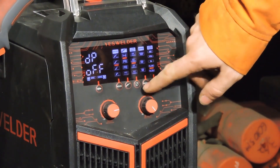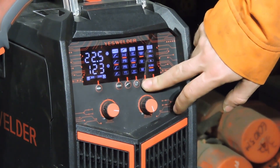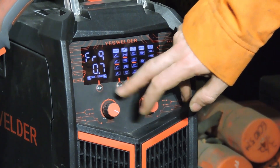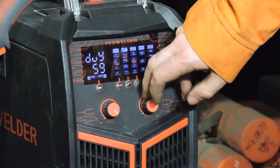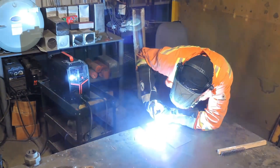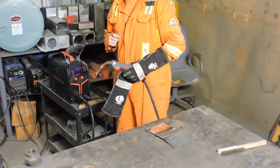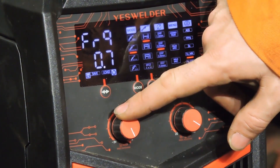We're going to come over here and switch right over to double pulse. I have to go in and make sure that my numbers are set the way I like them. You can hear it contacting the puddle a little bit, so I'm actually going to turn my background current up just a little bit. We can turn this up a little bit.